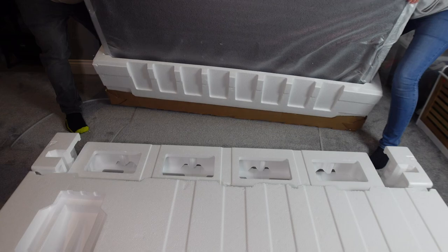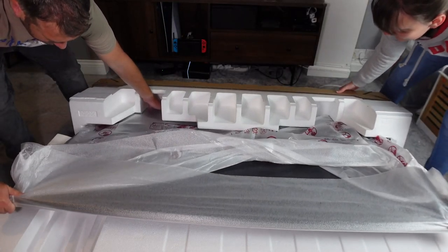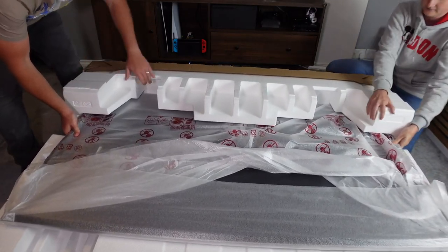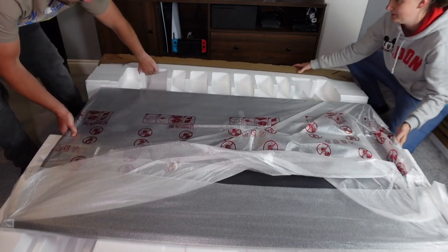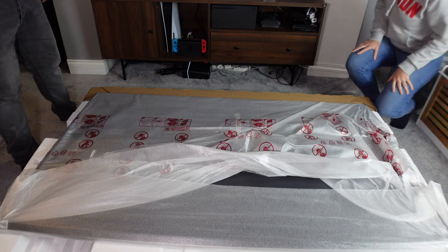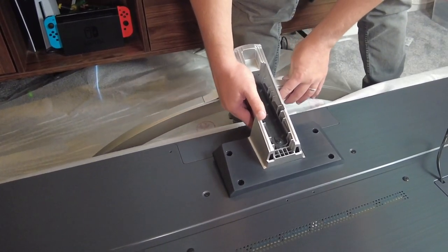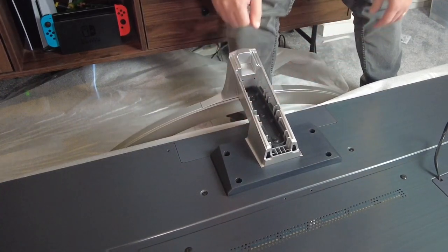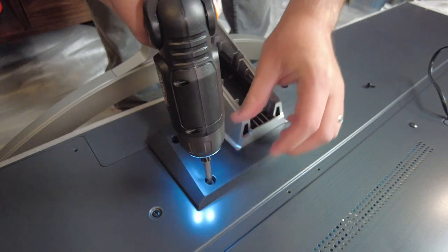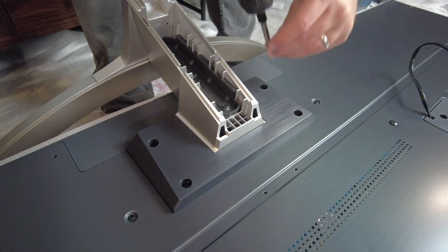With the polystyrene on the ground we laid the TV face-down onto it as a base, removed the bottom polystyrene piece — it was a little tricky to pull off — and then slotted the stand underneath. Securing the base was easy as it just clicks on, and then you screw in the four screw holes using the screws that came with the TV's packaging.